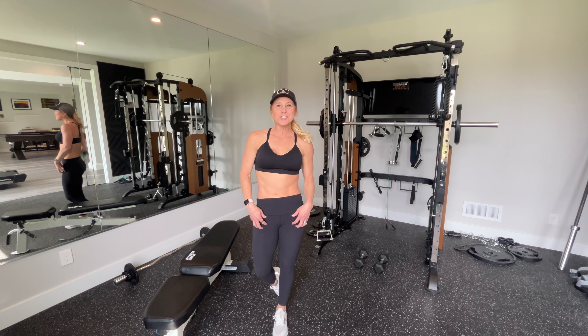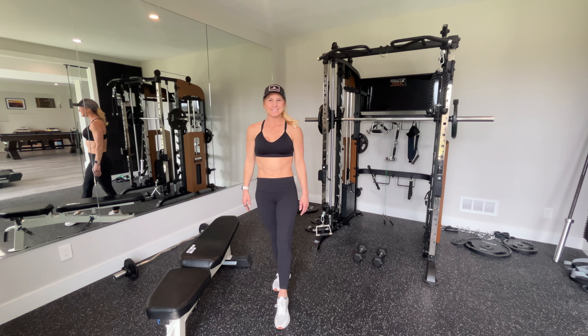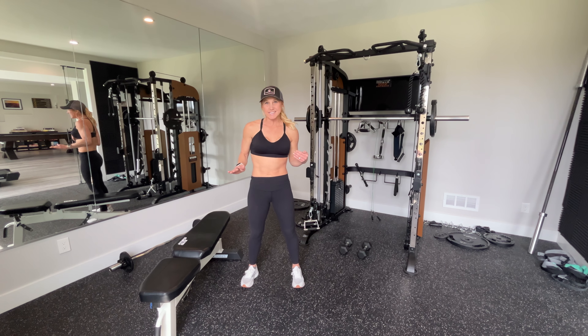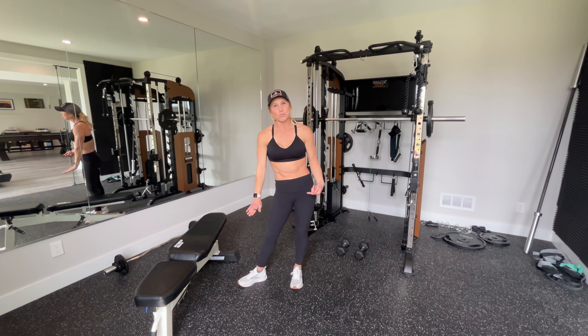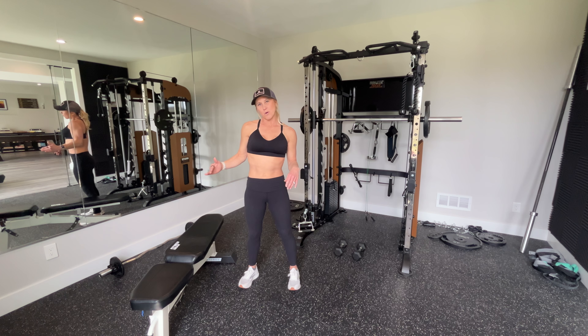Today I am working quadriceps and glutes specifically with bench step-ups. To do our bench step-ups, you can do them on a variety of heights on the bench. Today I've got my regular weight bench. You could use a short aerobic bench if you're just beginning with these, or you can use something taller if you're more advanced.